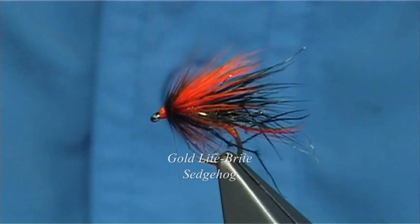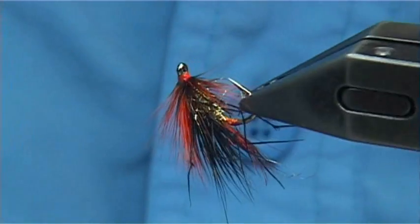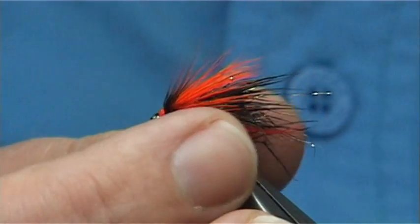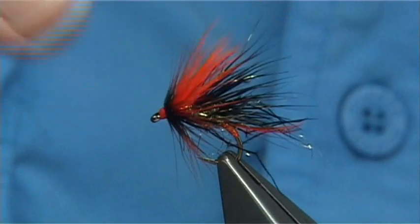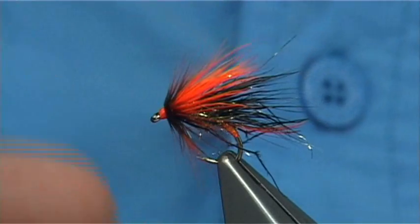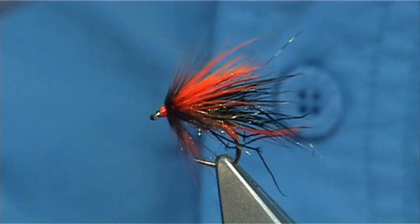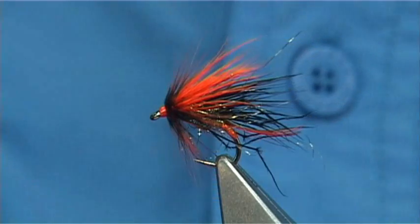This is a Light Bright Sedgehog, basically named after the material in the body. Years ago, more than 10 years ago, I wrote an article on trout and salmon and did a set of flies tied in colour combinations of traditional flies. There are a couple of wee changes like the legs and maybe the tag, but overall it's much the same. I'll show you how to tie it.